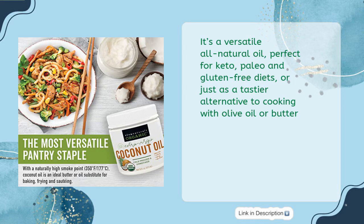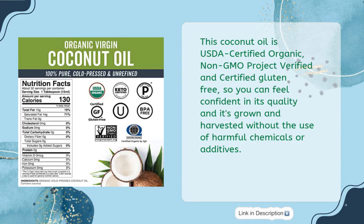This coconut oil is USDA certified organic, Non-GMO Project verified, and certified gluten-free, so you can feel confident in its quality. It's grown and harvested without the use of harmful chemicals or additives.